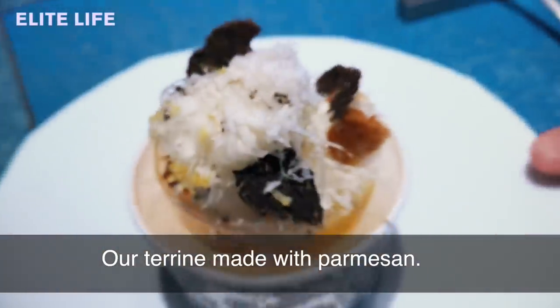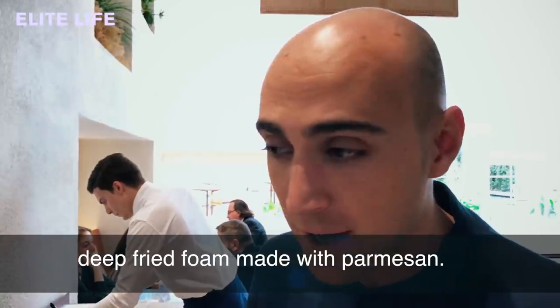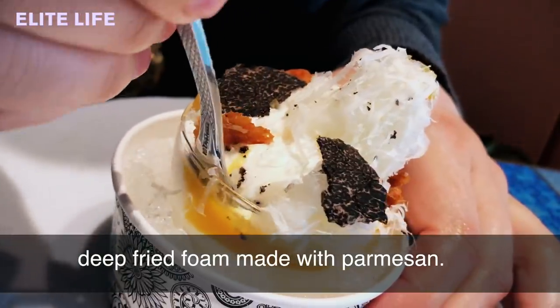Our terrine made of parmesan with truffle, egg yolk, and deep-fried foam made of bread. We have parmesan as well.